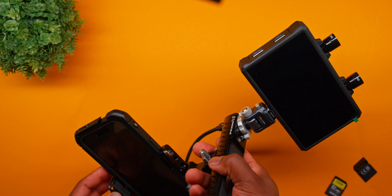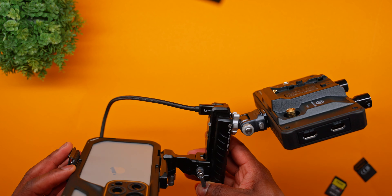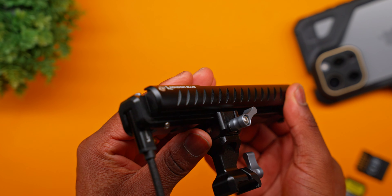The other thing that I really love about this handle is that, let's say for instance if you want to use a monitor, you have that flexibility because you have those mounting holes on top, as well as being able to actually adjust the handle's position on the cage, which allows you to balance out the entire rig a lot better. This is something that I didn't really see on a lot of other handles, which makes this even more special aside from the SSD being built in.